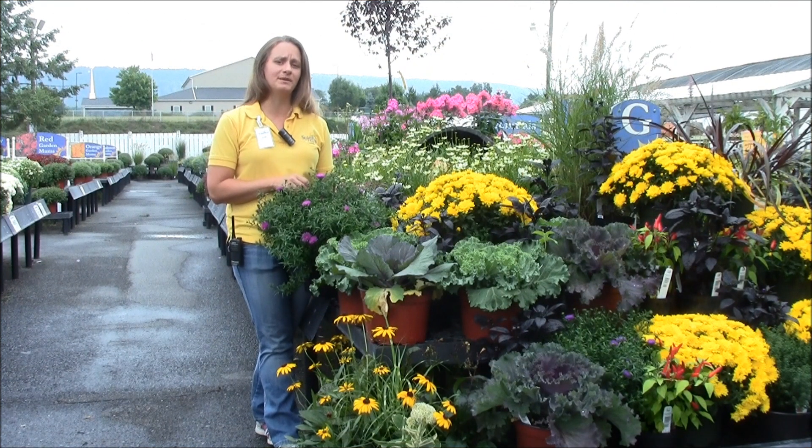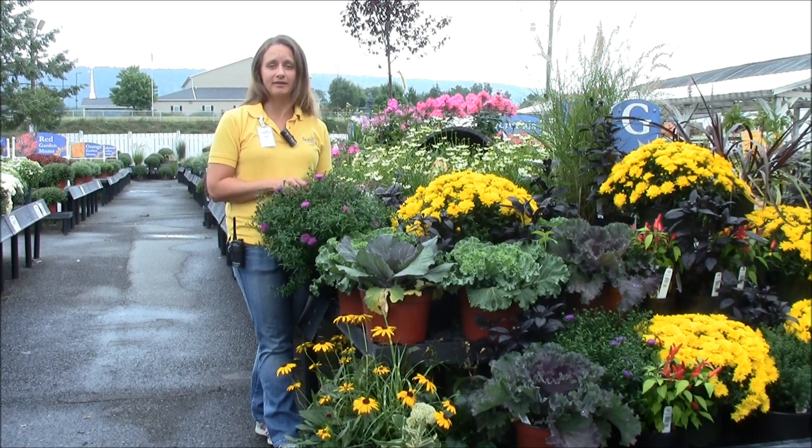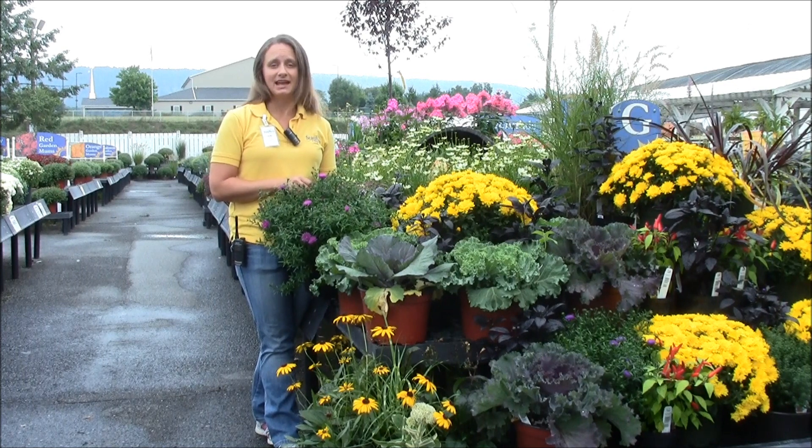I hope when you come into the garden center this fall, you'll consider picking up an aster and adding it to the garden that you already have or enjoying it on the porch. Please come in and see us and have a nice day.